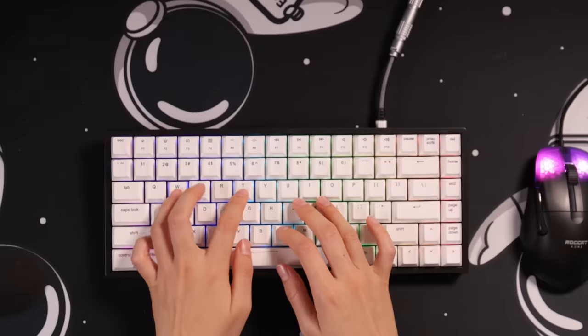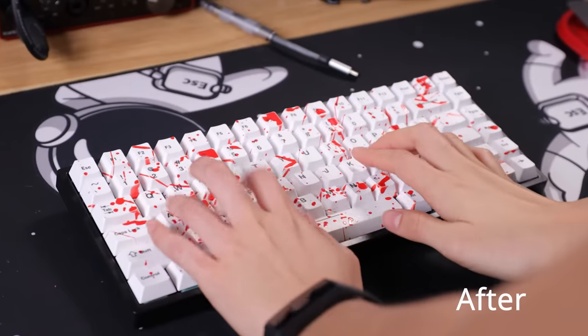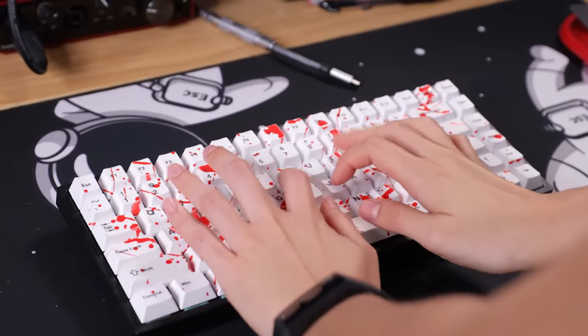After all of the mods — except the silicone keycaps and the polyfill — this is what the final product sounds like. Beautiful. Now make sure to go watch this video right here.